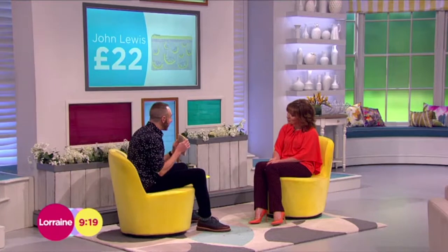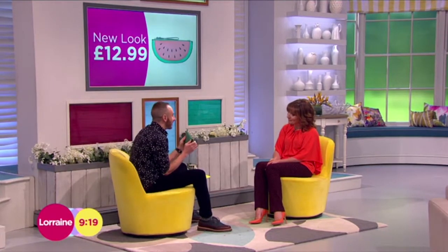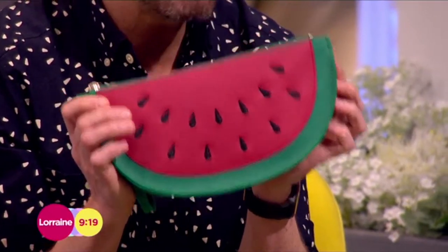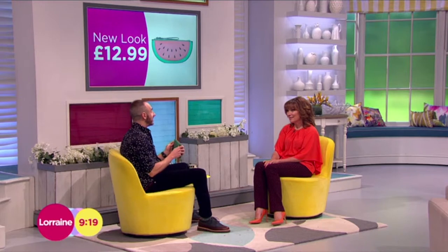Or what about this one — a bit more fun and a good price point. A little melon, £12.99 from New Look. And that means you could officially say, in the lines of Dirty Dancing, 'I was carrying a watermelon.'